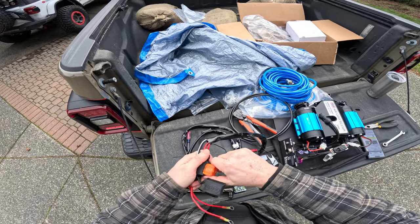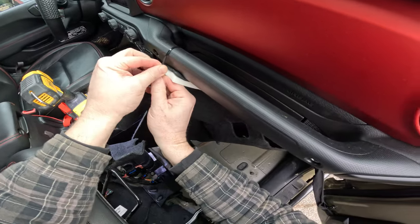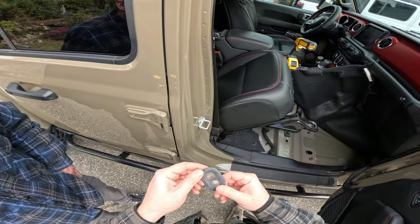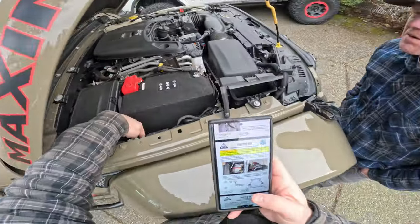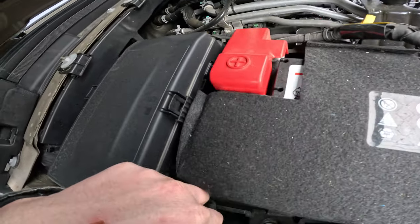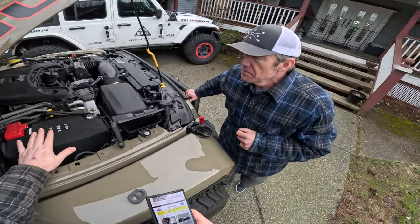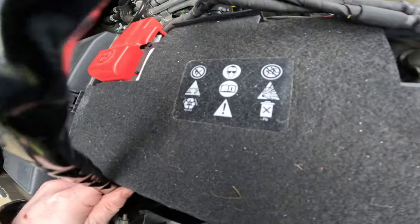While Fluff is disconnecting the seat connectors, we pull the 40-amp fuses — we don't want to wire anything with fuses in. We pull the carpet back to access the grommet, then cut a hole in the grommet to run our harness through.